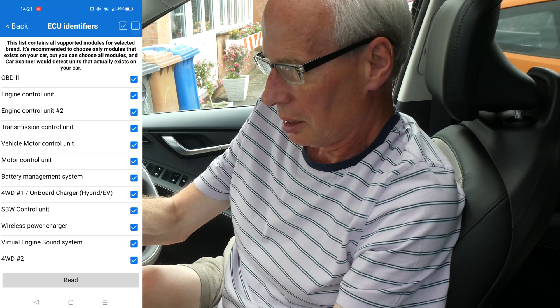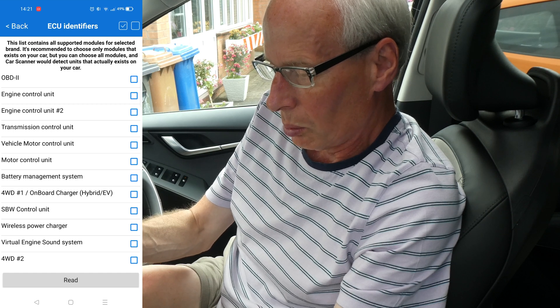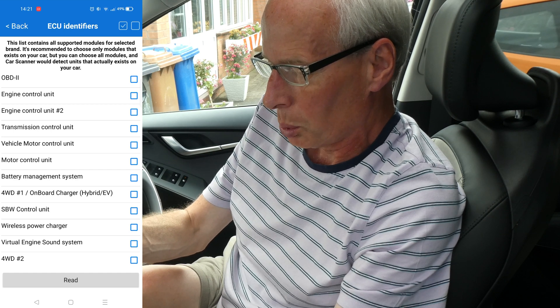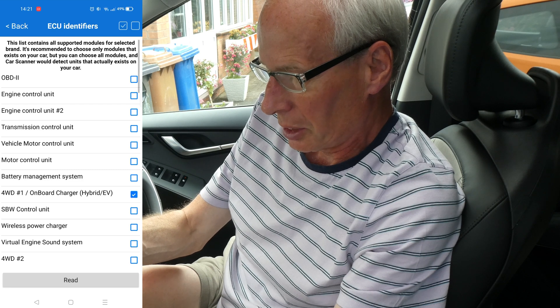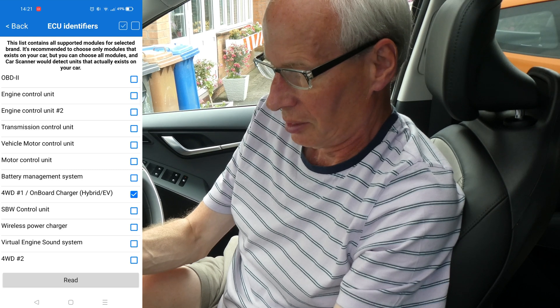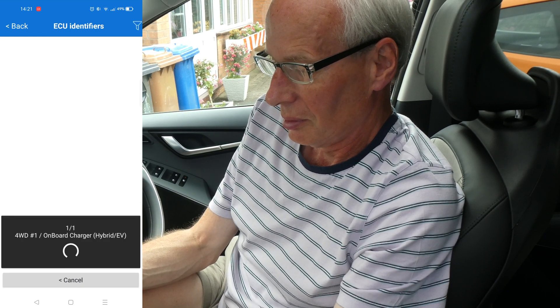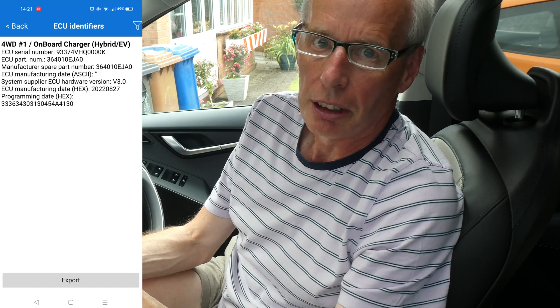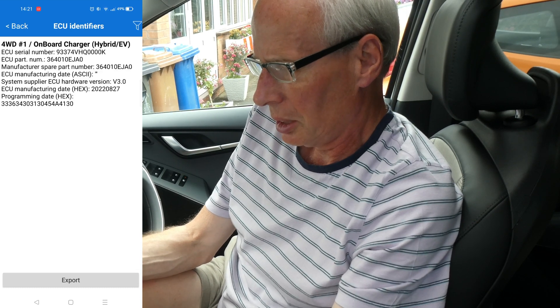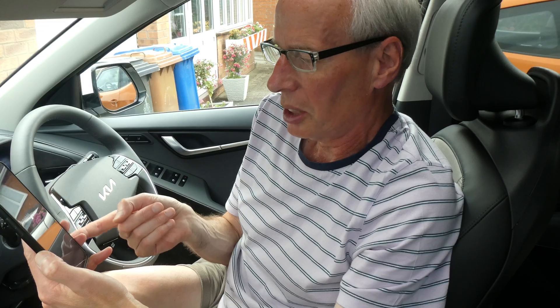Deselect and then go down to 4WD-1 onboard charger, which I think should really be named ICCU on the eGMP platform cars, and then read. Because I'm in a Nero EV 2023, this will dump out a different version, but I've got an archive version of my ECU dump from my EV6.